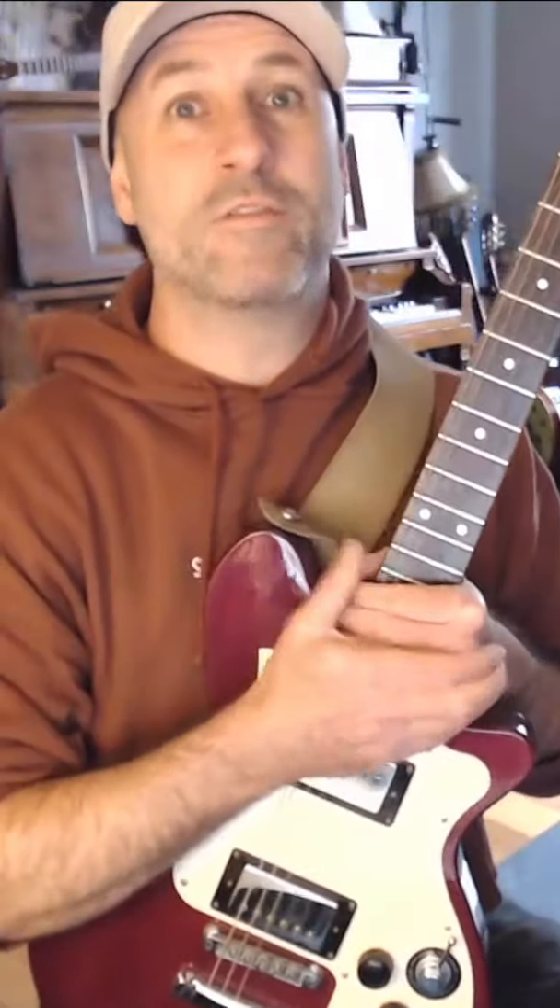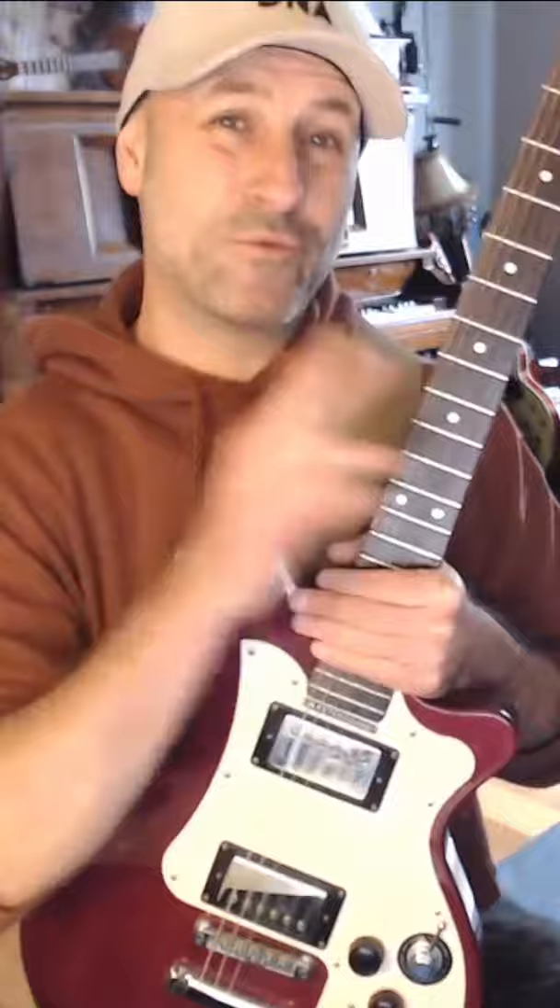Today we're going to have some fun with Rattlesnake by detuning only one string. The tiniest adjustment.